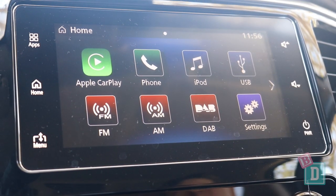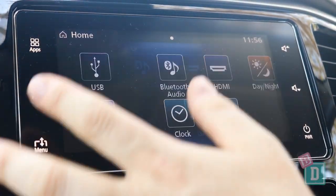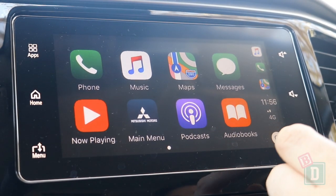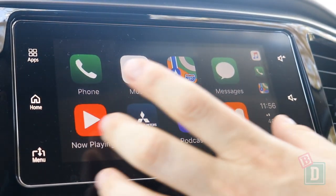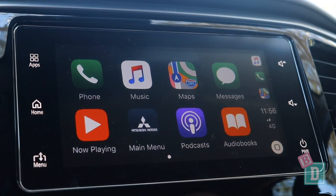The media system in the Tritons is quite basic, but the top spec version does have Apple CarPlay and Android Auto, which is really good — though that's not in the basic GLX model. The screen in the GLX is also a bit smaller, and neither of them have sat nav.